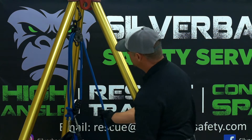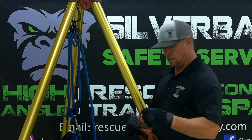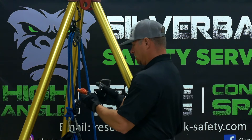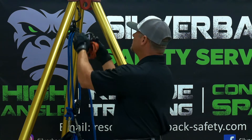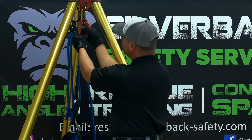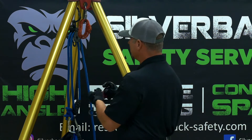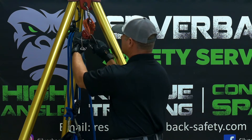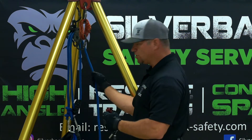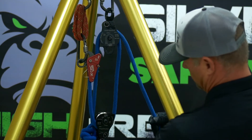So at this point we have our haul system built, but if something happens, we always need to put a safety cam in there. Today we're going to use a mechanical safety cam. We're going to use a soft link to attach it. I like to go to a different anchor point — in case we lose our main anchor, you'll always have this secondary anchor point that will be able to catch or hold your load. The way you know where to put on the safety cam is your haul line — the first time it goes over a pulley is where you put it.